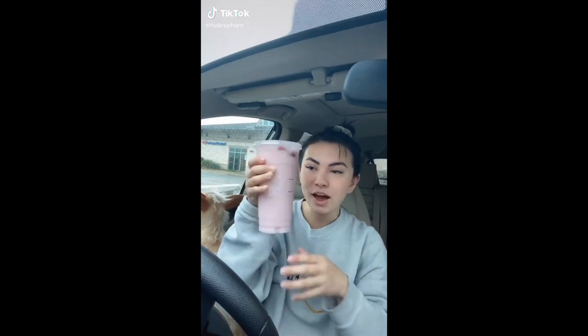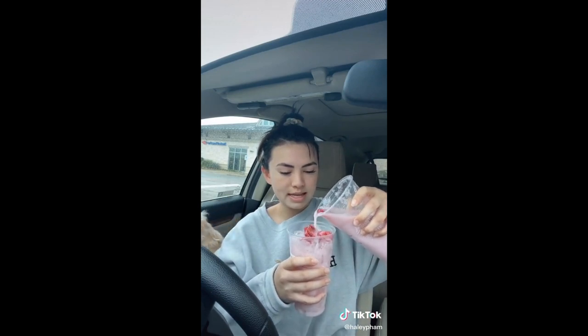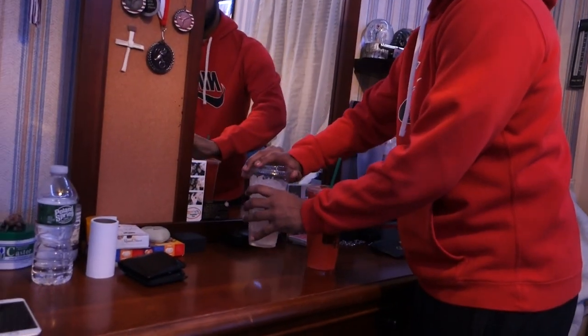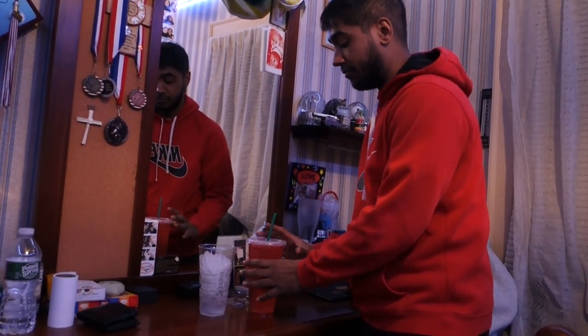So let's see if this actually works. The Starbucks life hack: take your favorite drink, order a trenta with zero ice, then order a venti cup of just ice. We just got both cups - this is actually really big - so I'm gonna pour this into here and hopefully it should fill all the way to the top and I'll still have some drink left.